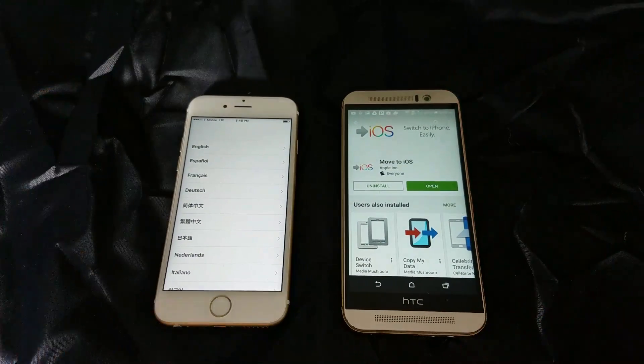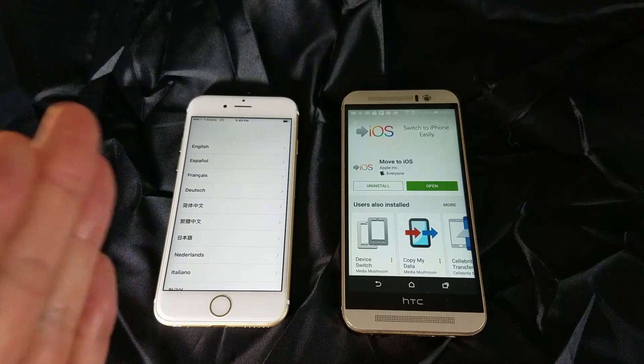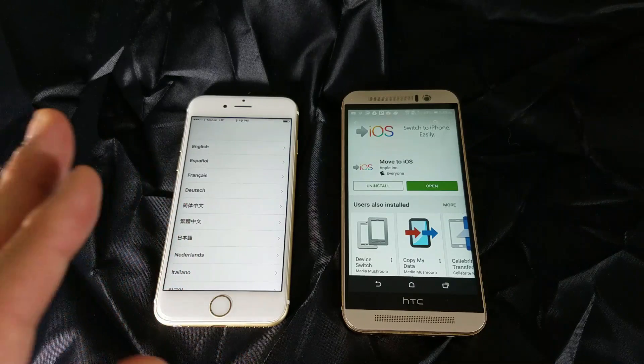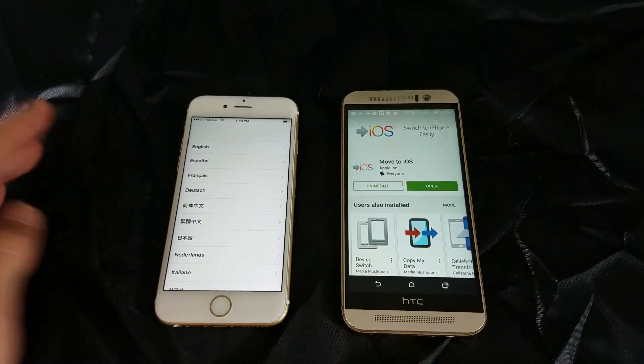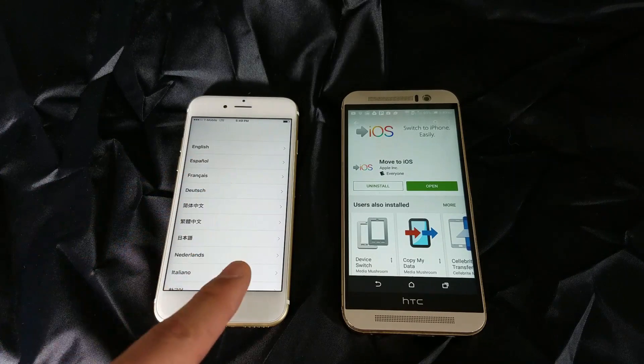The first thing is this: with your new iPhone you have to make sure that you're in the setup process. So if you already have content on there, then basically you've got to back up your information that you want to save and do a factory reset. Once you do a factory reset, you come to the beginning setup process like right here.